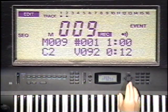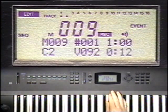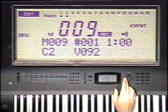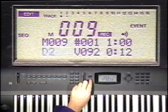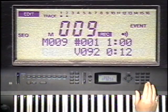The MIDI note number is C2, which is a bass drum. I played it with a velocity value of 92 and held the key down for 12 pulses out of 96. I could change the note number and sound by highlighting it and using the value buttons. Here's another hot tip: when a note is highlighted, you can hold down the Enter key and play any note on the keyboard to quickly assign it to this event position. This is a most excellent way to correct mistakes.